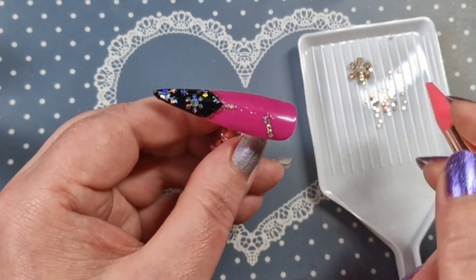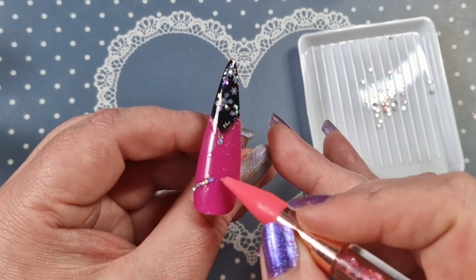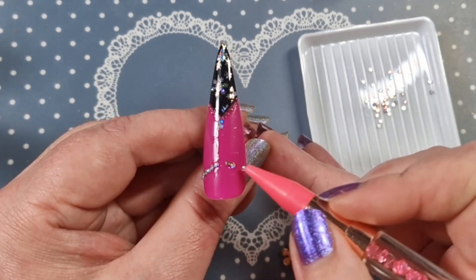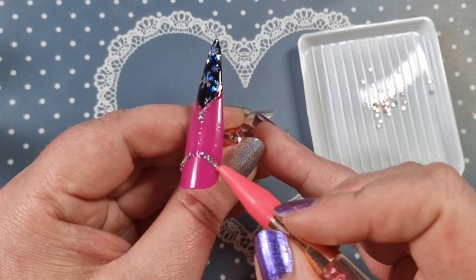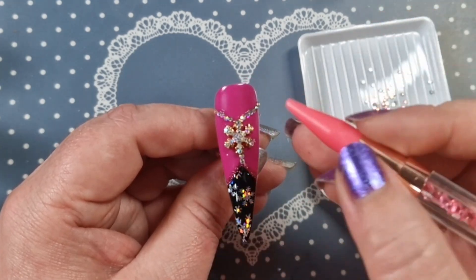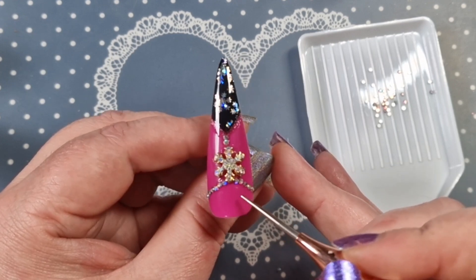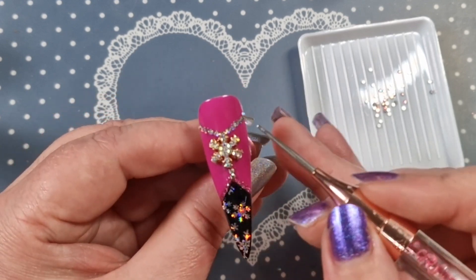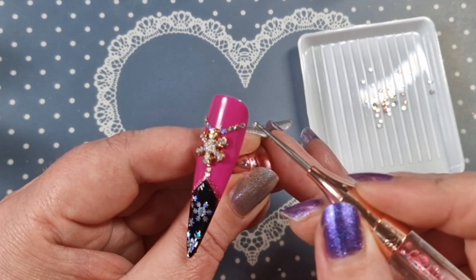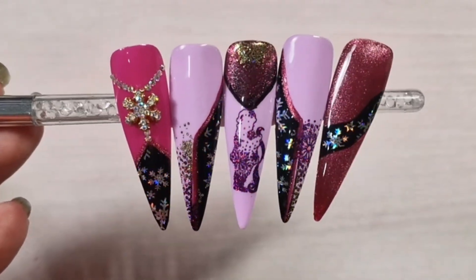Don't forget to check out the description box for all products used and discount codes. I had to take the snowflake off because it was quite heavy — I probably should have put it on first, cured it, and then worked on everything else afterwards, but I did it back to front. Anyway, this set is basically done. I don't think I added caviar beads but you can if you want. I think it's really pretty — I love how it turned out. Let me know your thoughts down below, and if you're not subscribed please subscribe. Until then, take care!